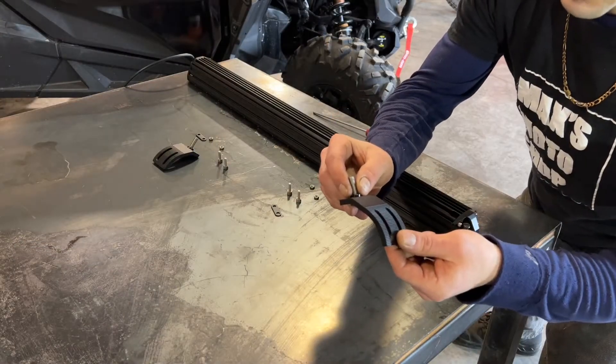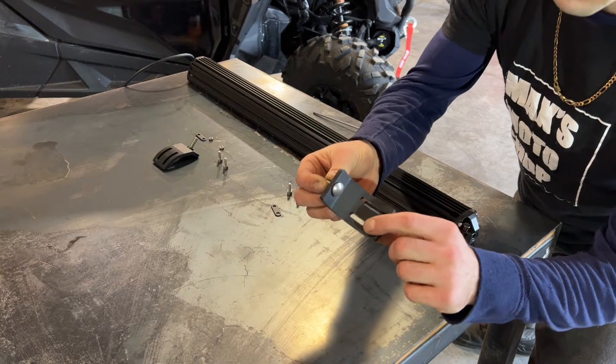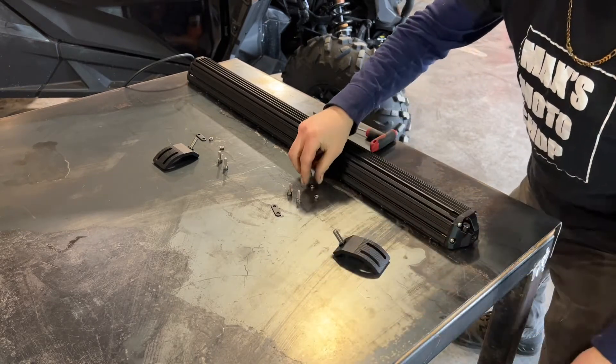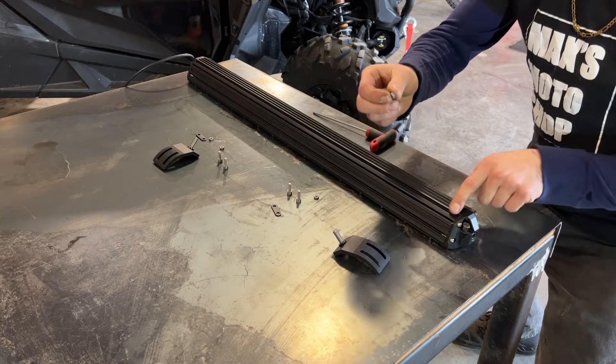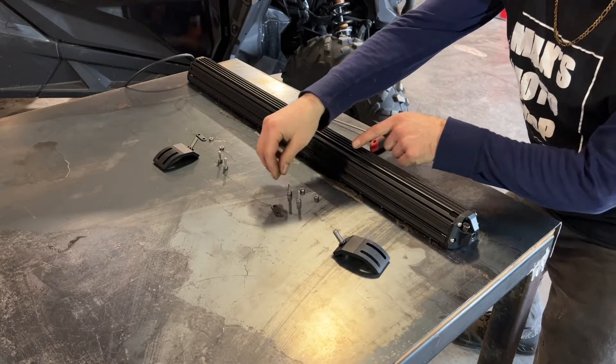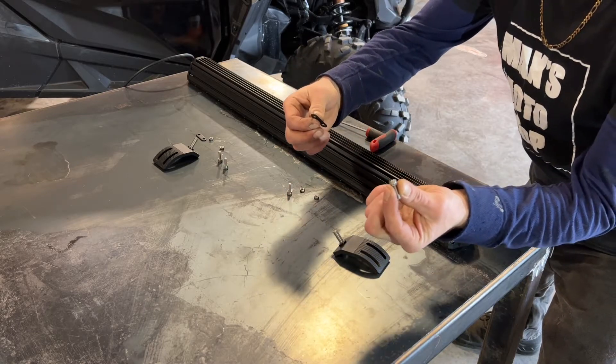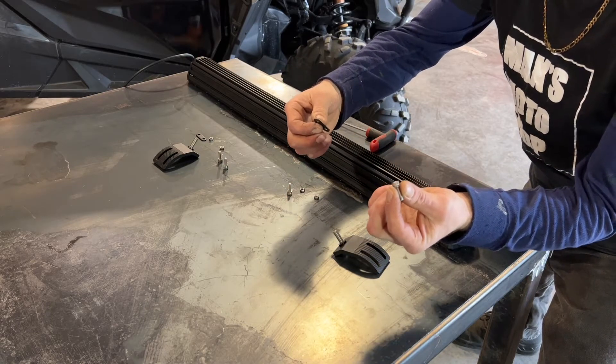For this one I'm going to be using the mounts that come with the light bar. I'm going to put a carriage bolt up and out with a spacer on top. I'll then have to insert these nuts into the channel in the light bar, and then I'll use this plate and these 4mm allen key bolts to secure the mounts to the light bar.